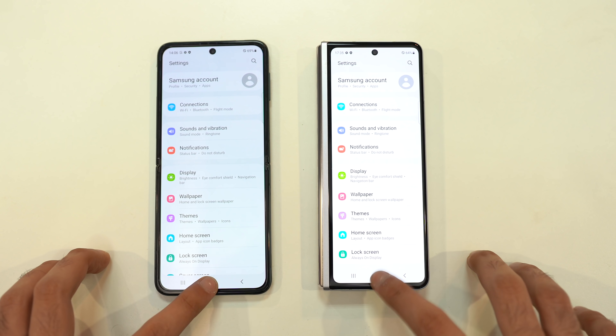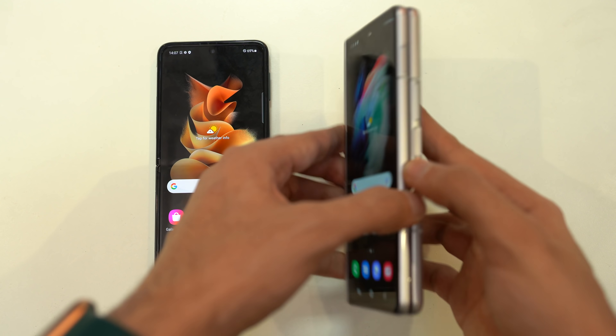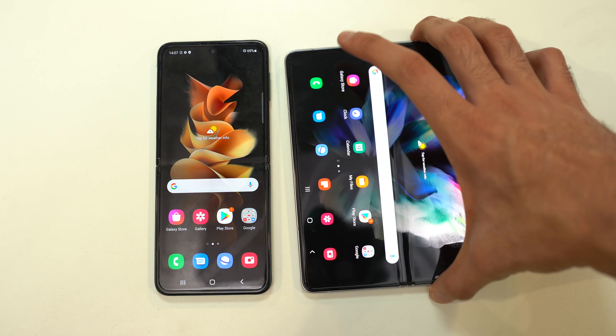With all the improvements Samsung has made, the pricing has also gone down. The Z Flip 3 is now coming in at around $1,000, whereas the Z Fold 3 starts at $1,799.